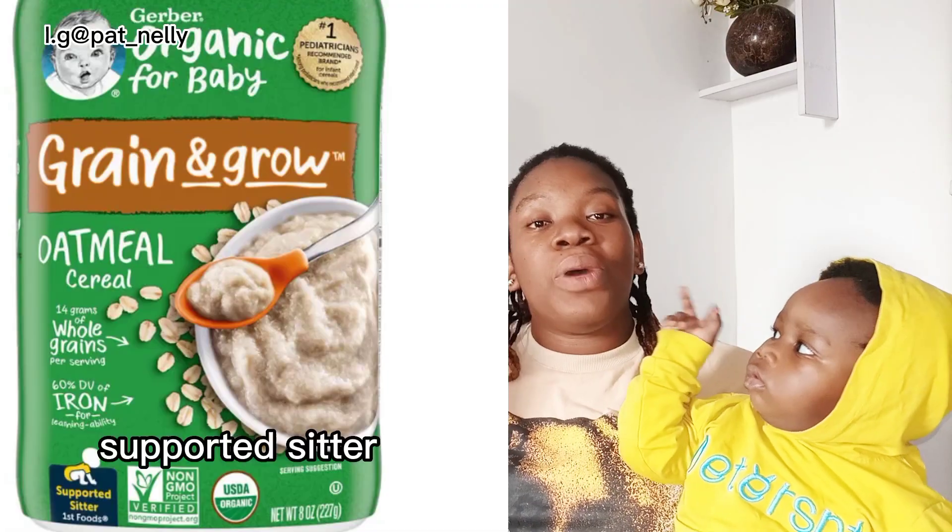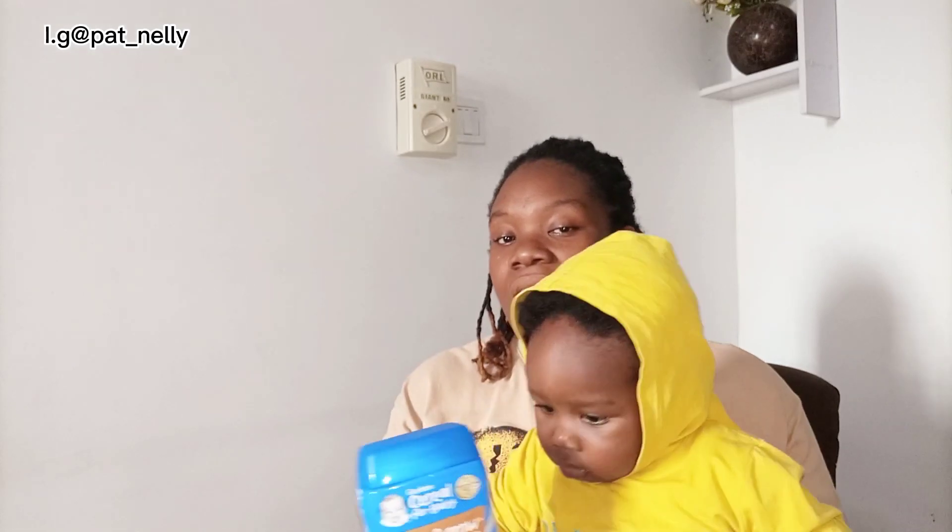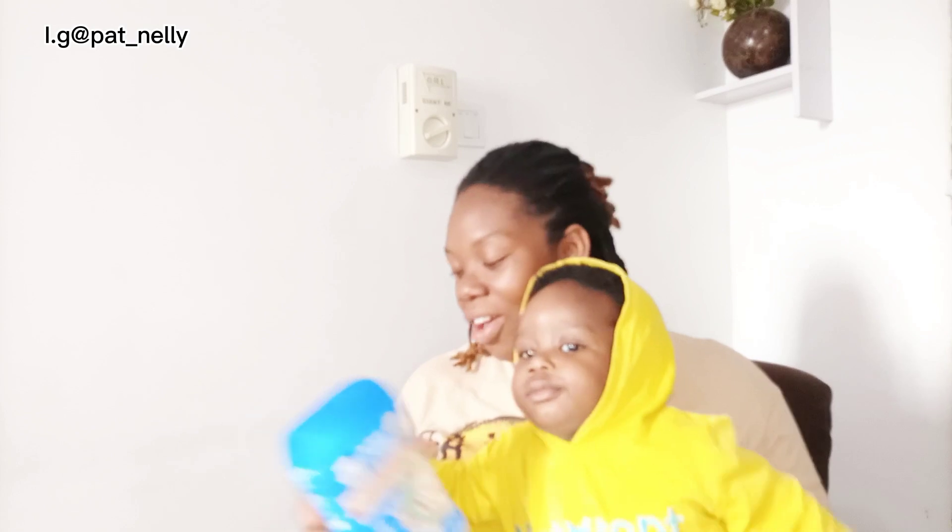There is another one before this — they said it is 'supported sita.' Supported sita means from about three to four months — from four months you start sitting your baby with support. So if you're looking for a cereal that your four-month-old baby can eat, just look for Gaba. It has a cereal for supported sita, one for sita, and it also has one for toddler. Just check the packaging and you will see either 'supported sita,' 'sita,' or 'toddler.'